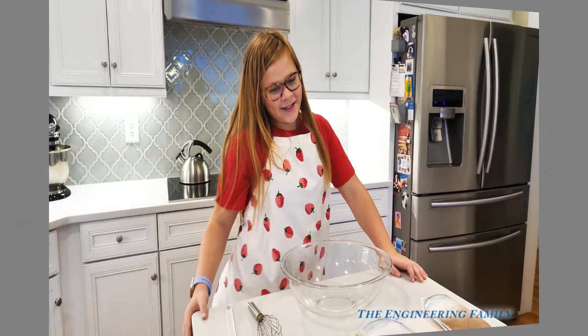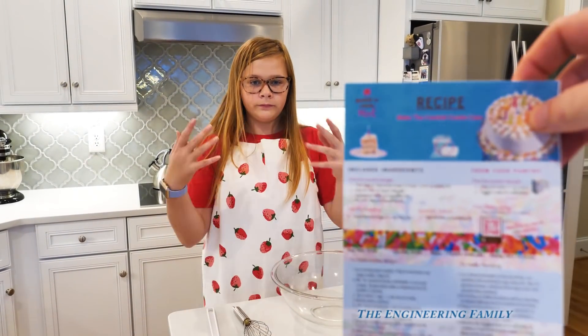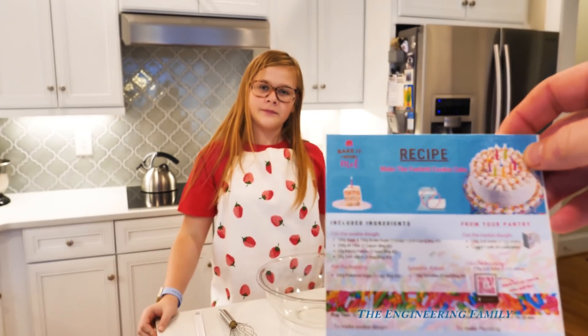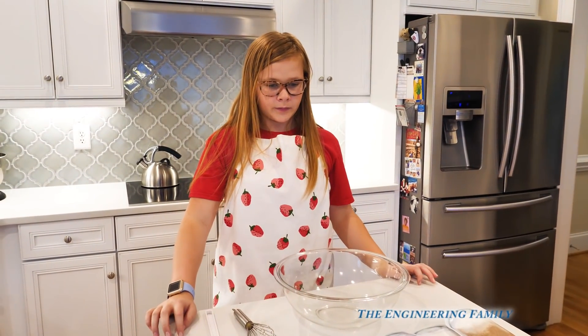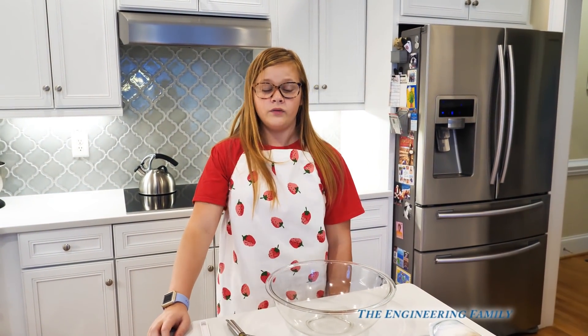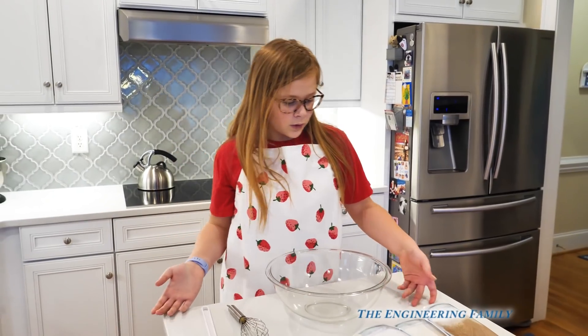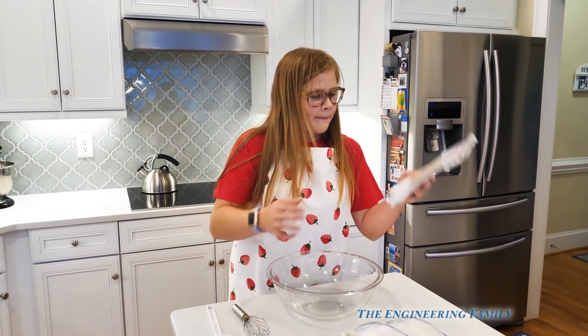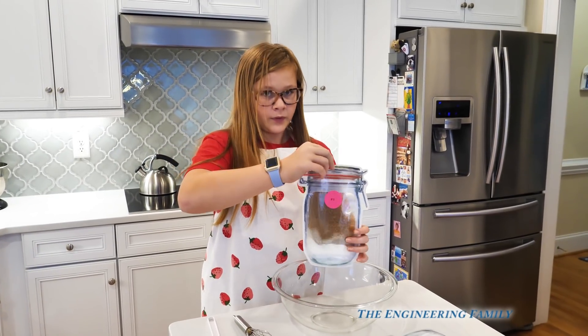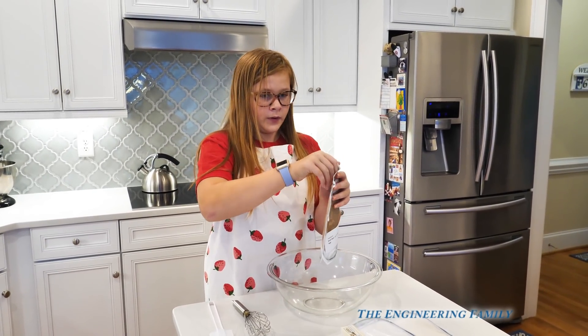So here are all of our cool directions. You can make the Funfetti cookie cake, or you can make 24 Funfetti cookies. We're gonna make the cookie cake, right? All right, so the first step — put in bag number one. You've gotta add one and a half sticks of butter and bag number one. Go ahead and put your butter in first.